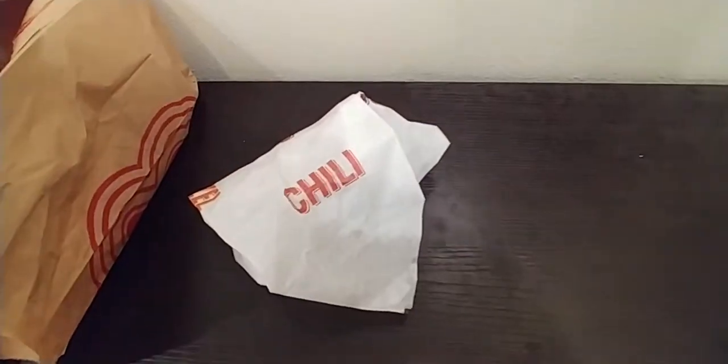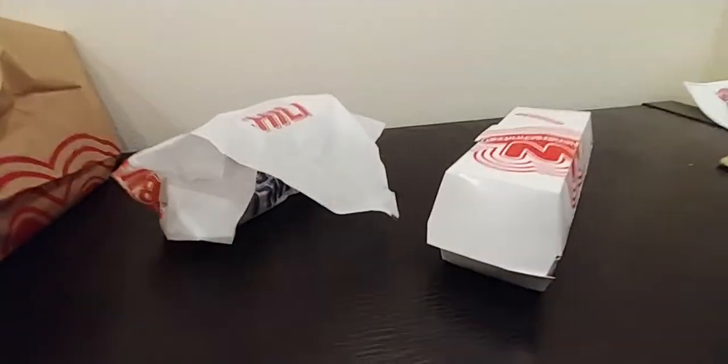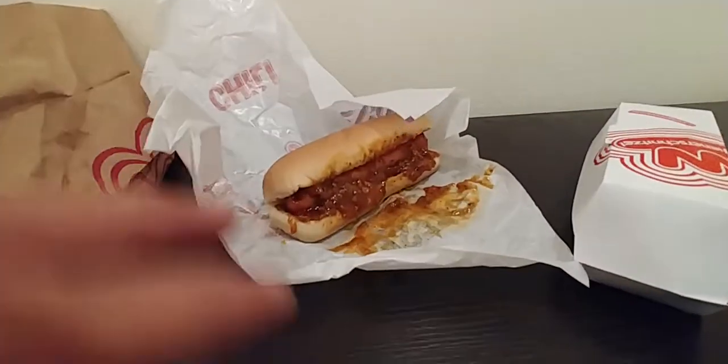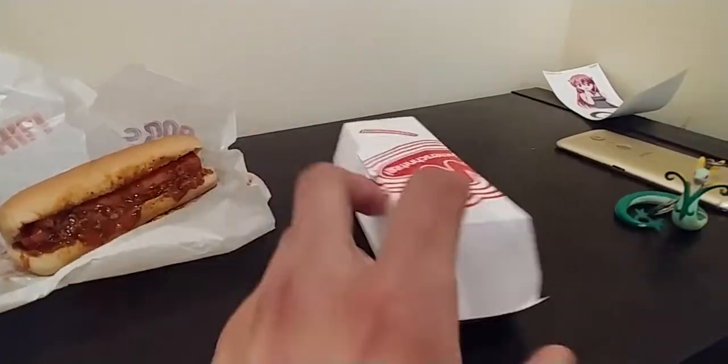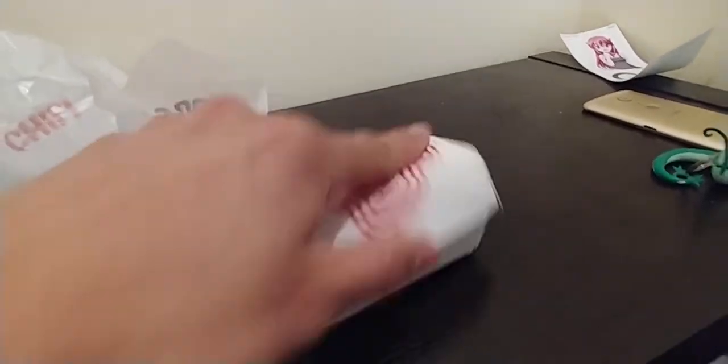Something really quick. So I went to Wiener Central and I was curious, what's the difference between a basic chili dog — no cheese, nothing special, just a regular plain old chili dog — and a fully decked junkyard dog, if I can even open this thing.